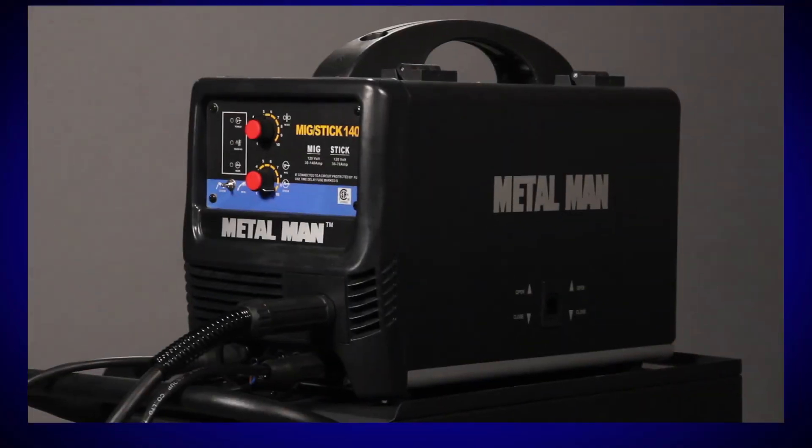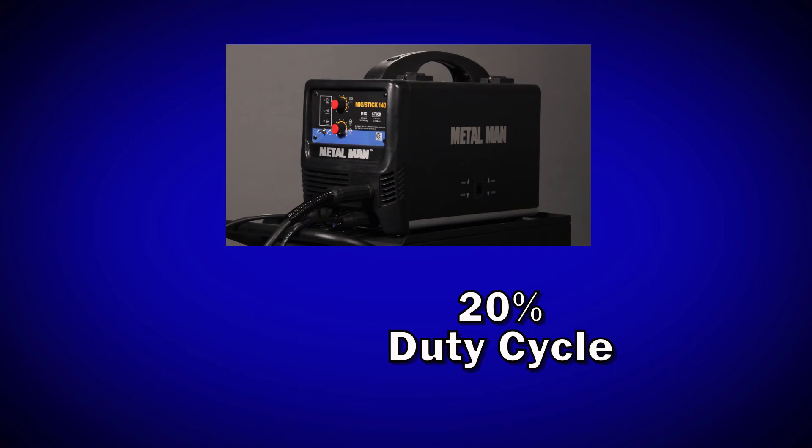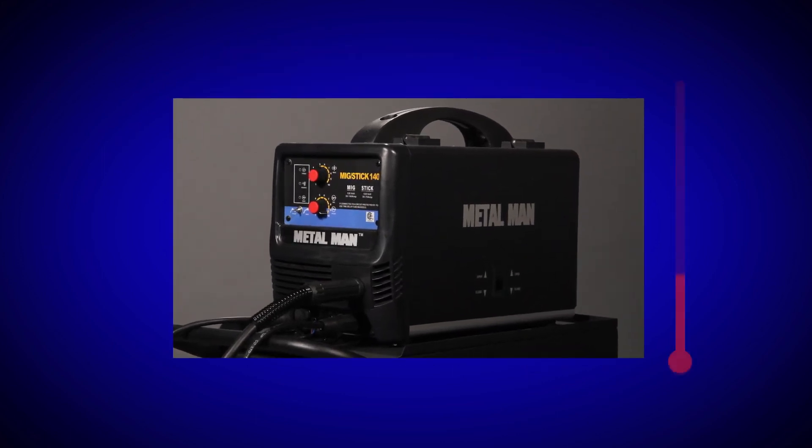The important thing to remember is that a machine with a 20% duty cycle will not necessarily shut down at two minutes. It may, but it may also weld for three minutes, four minutes, or maybe only one minute. This all depends on the temperature you're welding in. Naturally, a welder in 100-degree temperatures will heat up quicker than a welder in a 60-degree temperature.